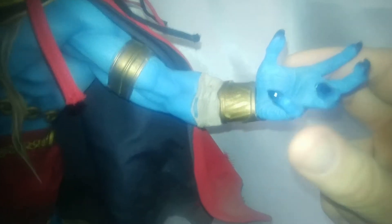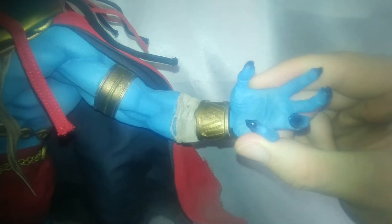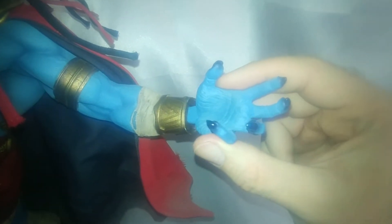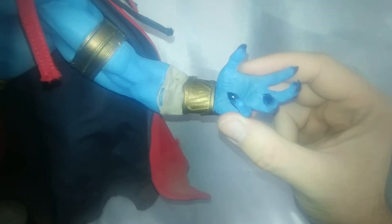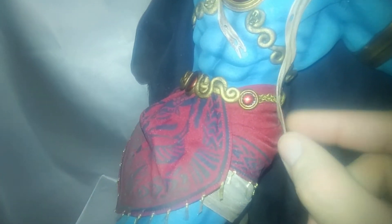I usually wear gloves but this is going to be minimal touching and my hands were just washed so my oils should be fairly clean. This hand snaps in and the magnets pull tight — just to give you an idea on that. This is solid in the sculpt.